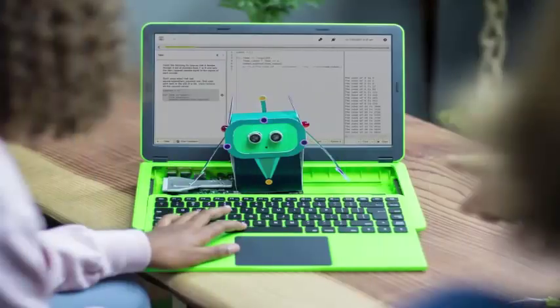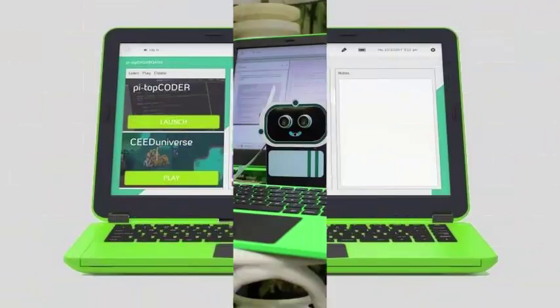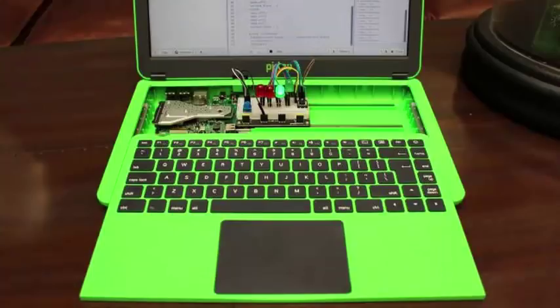The UK EdTech startup Pi Top has a new machine to learn and encode. It is another laptop with a modular Raspberry Pi processor, but this time it has reduced the number of steps needed to put it together, as well as adding a sliding keyboard designed so the QWERTY panel can be removed to provide access to a mounting rail.